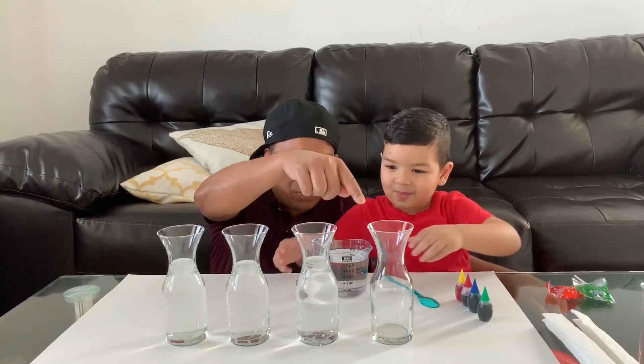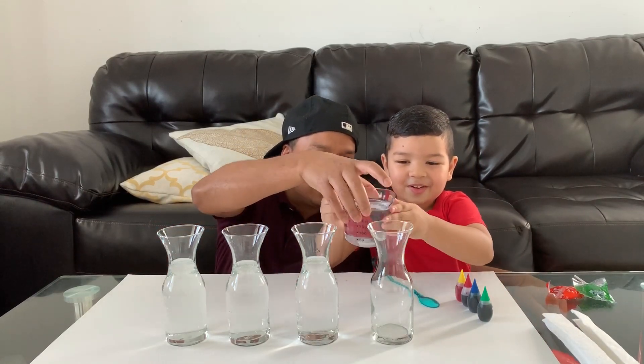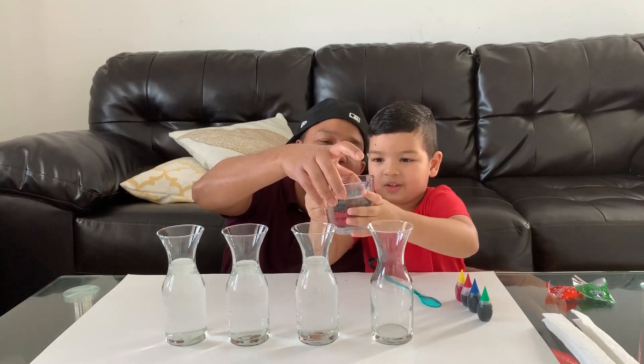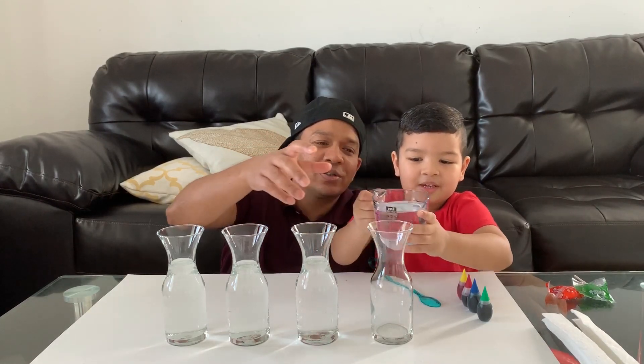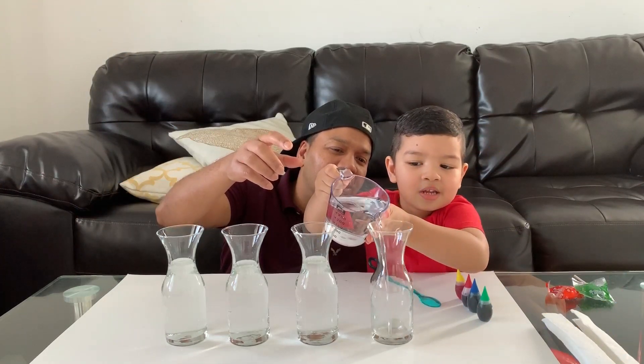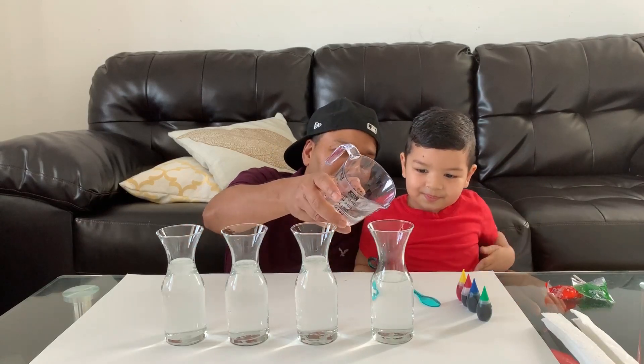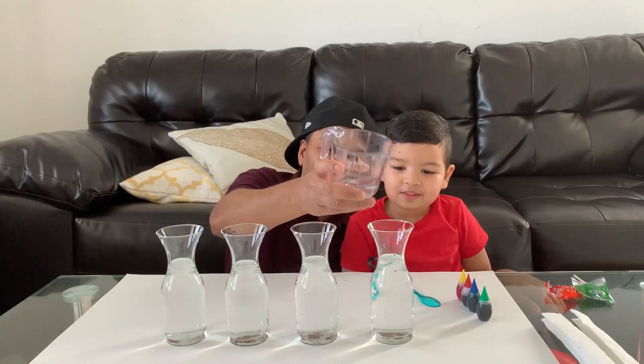So you wanna go ahead and pour this water in there. Slowly, be careful. Let me help you. Don't open it. Then hold your head. Just make sure — slowly. What about this? A little bit more. That's it.